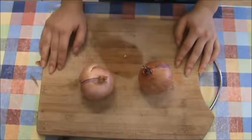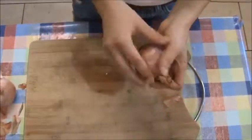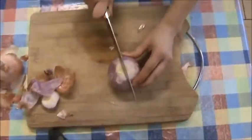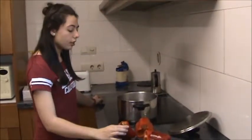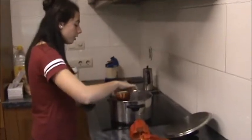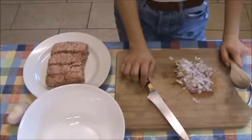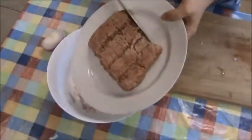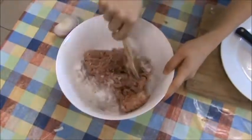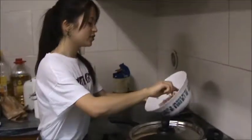Now we have to peel the onions and cut them. Now we put the peppers into the boiling water. Now we have to make a mix with the onion and the minced meat, and cook the mix for 8-10 minutes.